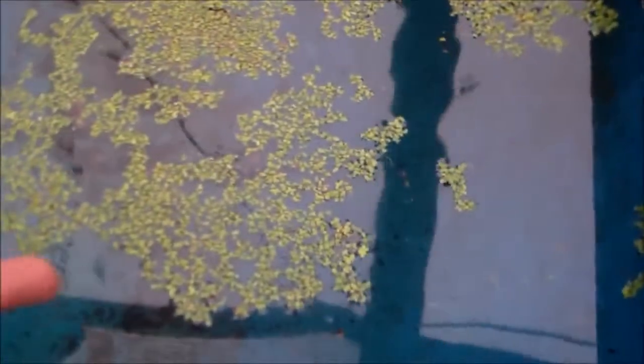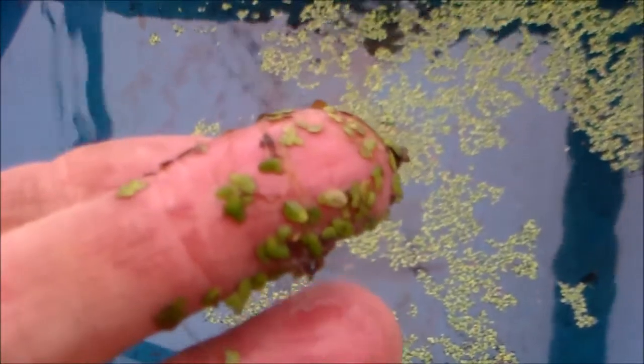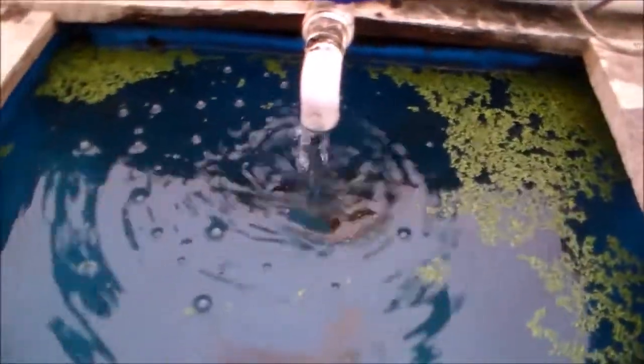To show you what this plant looks like up close — it's a very small leaf plant that floats, and it should multiply and cover the entire surface of this water. You can see here it just opened apart or came apart and spread out.